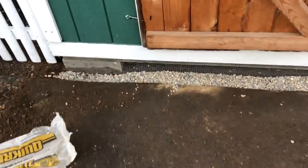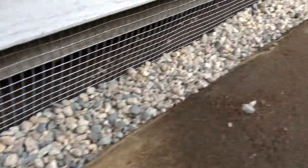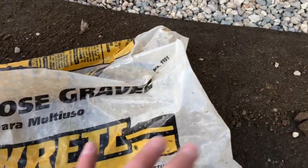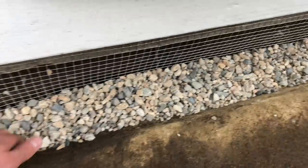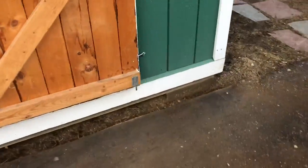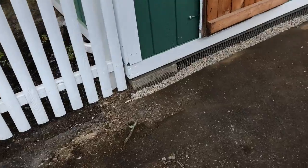Quick update — I have the wire stapled all the way along. I'm using a 50-pound bag of all-purpose gravel — not for aesthetics, just to prevent critters from digging. They'll hit rocks first and then hit the wire. I'm going to keep going around the edge of the shed and do this side as well.